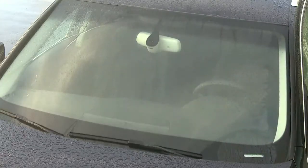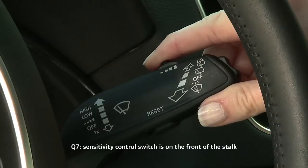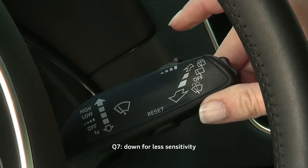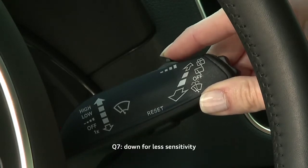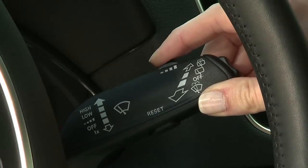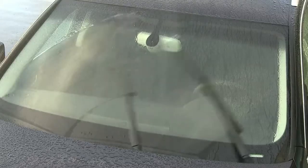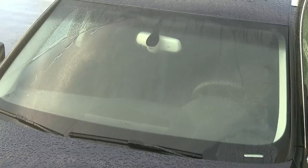To increase or decrease the sensitivity of the rain sensing function, move the control switch on top of the stalk. Left for less sensitivity, providing fewer wipes, or to the right for greater sensitivity and more frequent wiping. Each time you change the sensitivity, the wipers will complete one wipe to acknowledge the change.